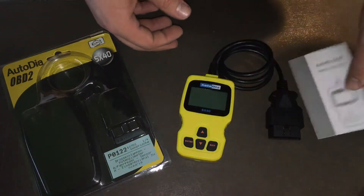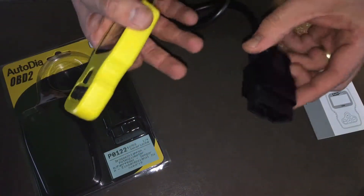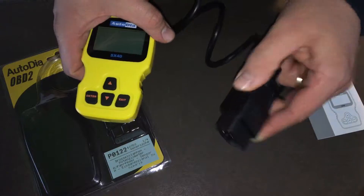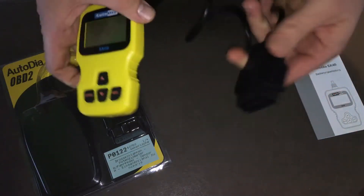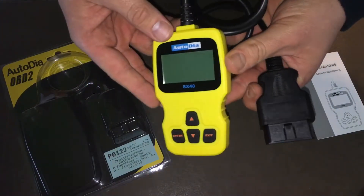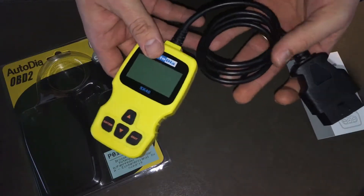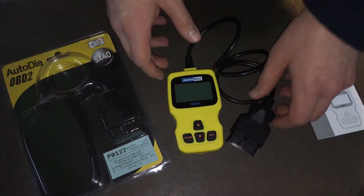This is the device — this is the OBD2 plug. You have to go inside your car and plug it into the OBD port. After that, the scanner will read the codes and you can see what the problem is with your car.